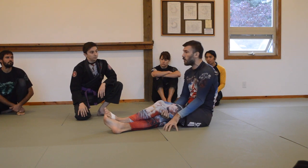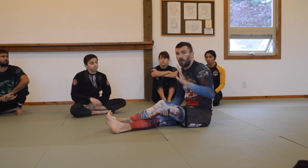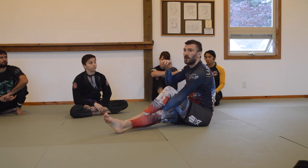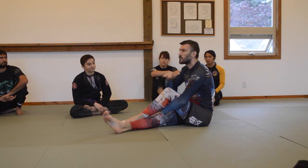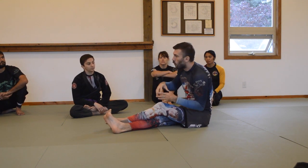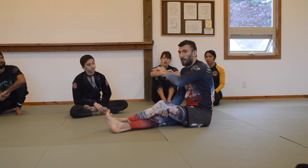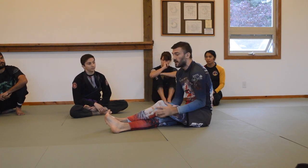Base, posture, and structure together create alignment. When I have good alignment, I'm as effective as I can be — whatever my potential for generating force is, I'm able to achieve it. If my alignment is compromised in any way, any move I do is therefore compromised. I can almost guarantee every single person in this room has gone for a submission or a guard pass and had it fail without knowing why — the answer is almost 100% of the time broken alignment. You went for a move without proper alignment, or you went against an opponent who had proper alignment and you didn't break it. It's not just my body generating force; if my opponent has good alignment, they're at their full potential, and if I don't break that alignment first, moves don't tend to work.